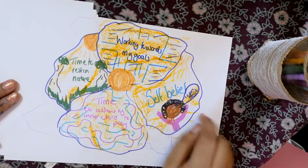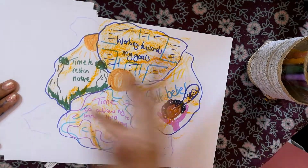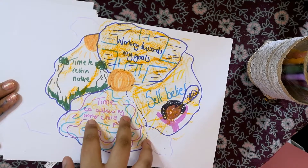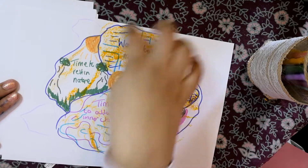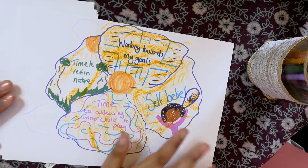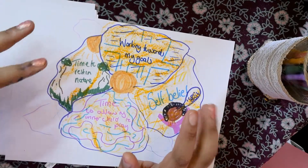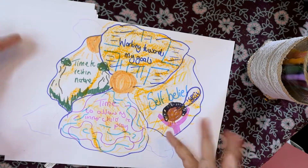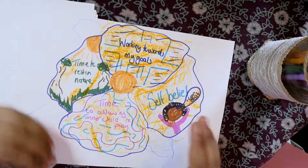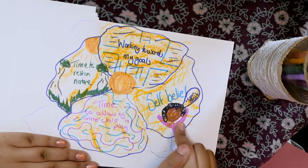To start off with, we are going to create a lovely image of a flower. It doesn't need to be perfect. This flower has four different petals — draw a little circle in the middle with four petals however you want. Inside the petals are things that you really want to happen in this new beginning. In my first petal, I have self-belief.